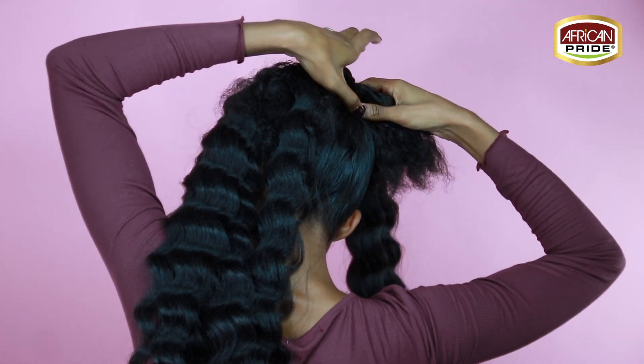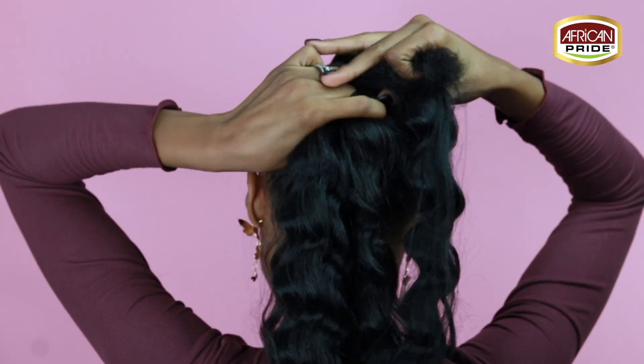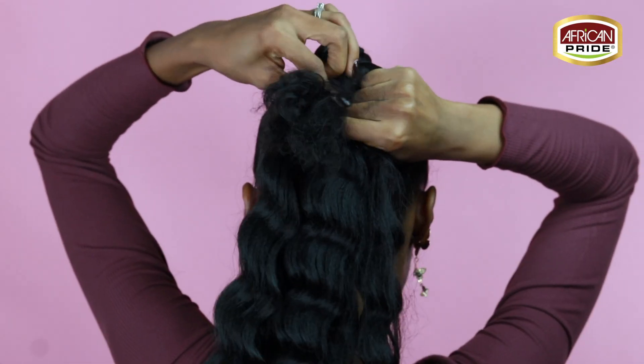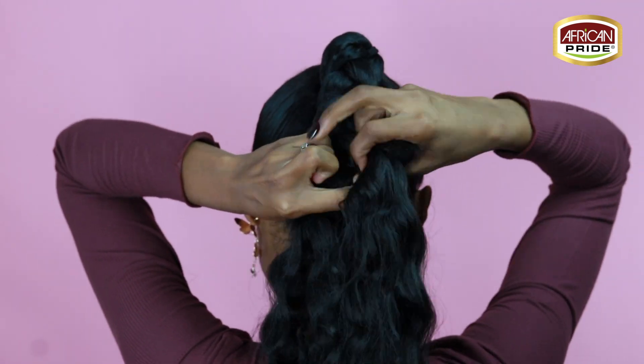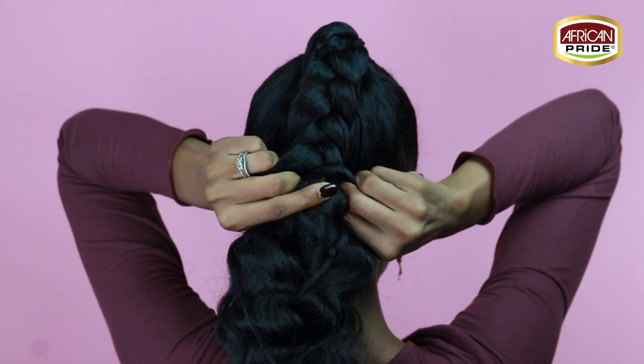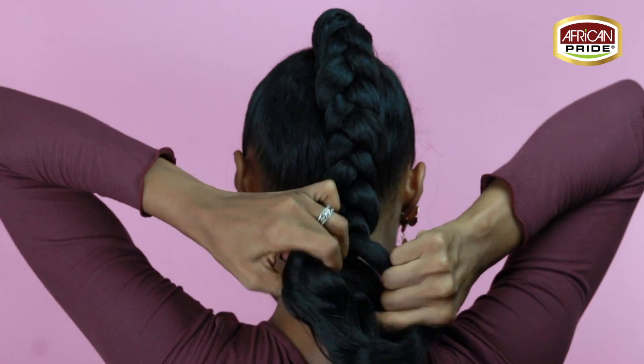Now you're going to separate it into three even sections and begin a simple braid. You can do it loose or tight, but I would suggest you do it semi-loose because you do want this braid to flow and you want it to be flexible.